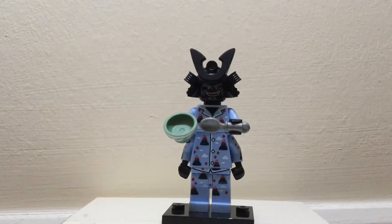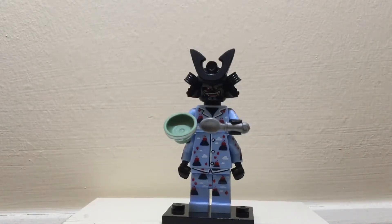Hello everyone and welcome back to another review by Brick24. Today we are back with another minifigure from the Lego Ninjago Flexible minifigure series, and this minifigure is Volcano Garmadon.